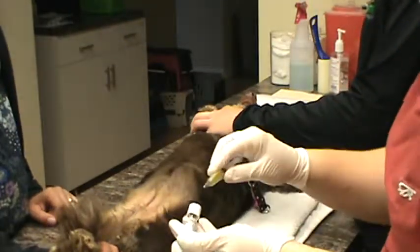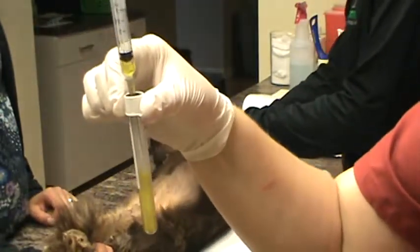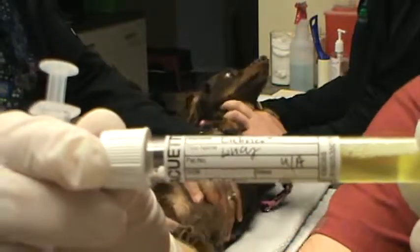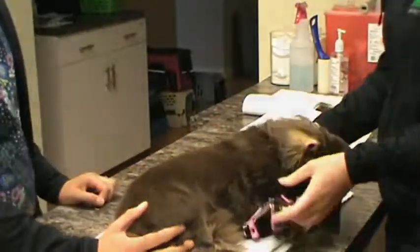And there we are. I'm going to transfer that to our vacutainer, and it's properly labeled here. And then I'm going to roll the patient back over gently. And that was a cystocentesis.